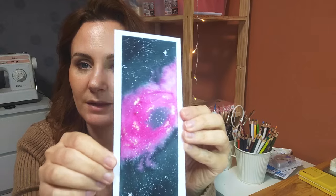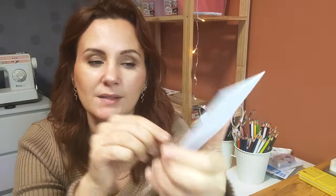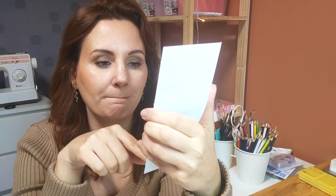Je trouve que j'ai plutôt pas mal réussi. Je ne sais pas si on le voit, mais il y a de la peinture dorée. Ce qui est dommage, c'est que quand je vais le scanner, on ne verra pas bien le doré. C'est dommage que quand on scanne des choses, tout ce qui est un peu pailleté et doré, ça ne ressort pas.